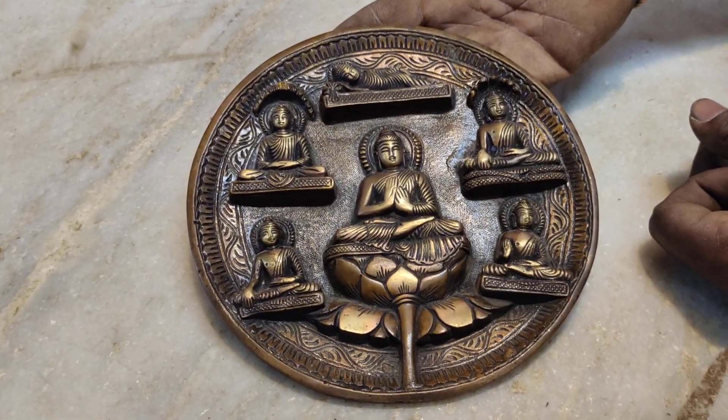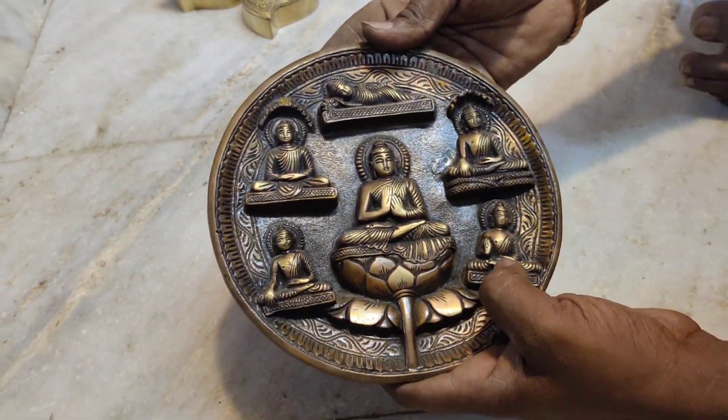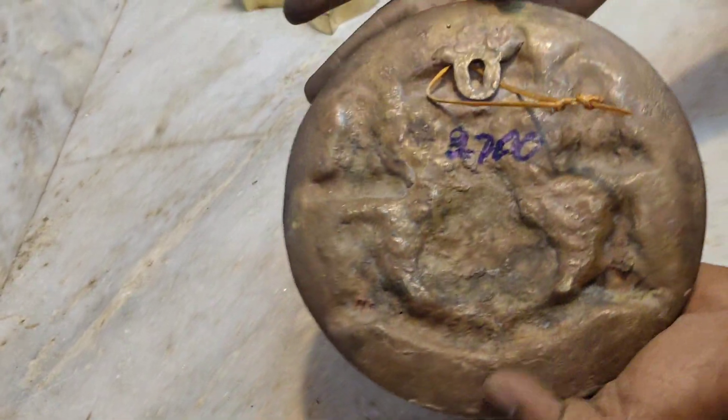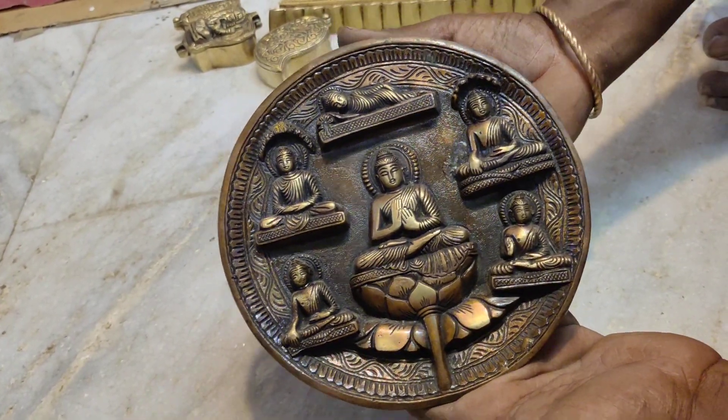Now, we have a soup. This is a soup. It is pure.